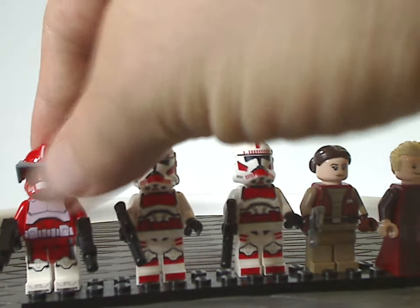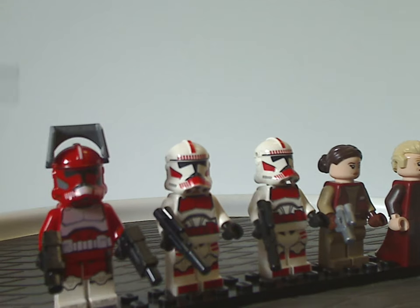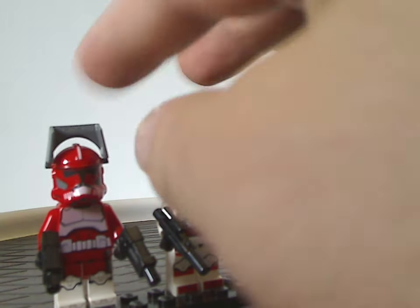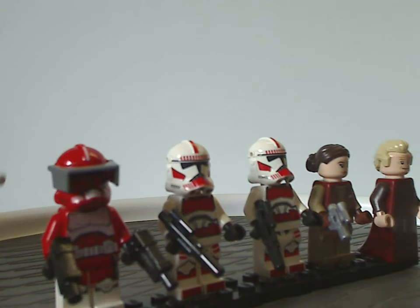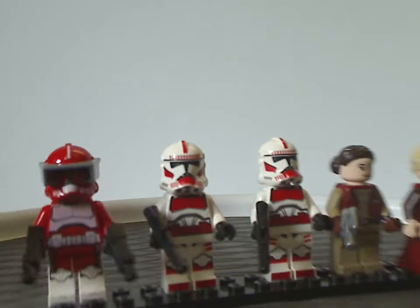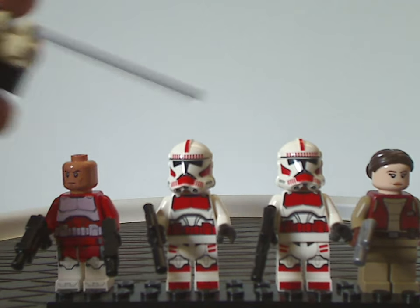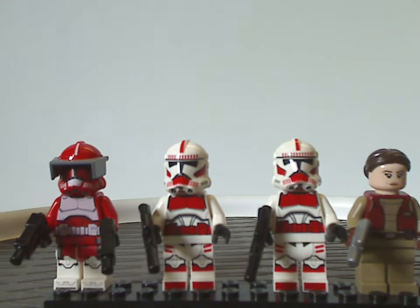As for his helmet piece, it uses the same visor we've been seeing since around 2008 or so. It's nice to see the new Phase 2 clone helmet piece in red, and all the printing on it looks great. Although it would have been nice to see the visor done in red as well. Of course, he's wielding the classic clone blasters. As for the face printing, it's the same face print also on the two Shock Troopers — the same we've been seeing since 2020 — but at least it's not the usual angry clone face.